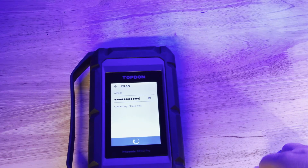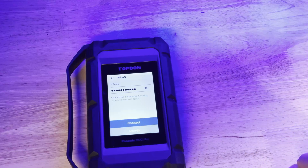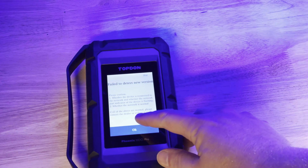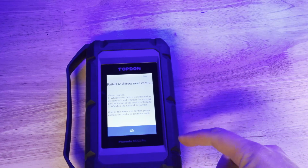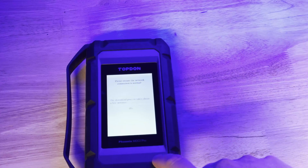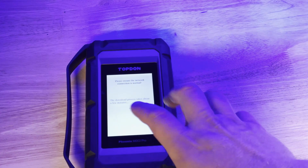Assuming I got the password right, the tool is now going to connect to the Wi-Fi. Now you can see it's going to check for a new version of software or firmware. If it fails, we'll give it another chance — sometimes it's going to make a couple of attempts to do the update.